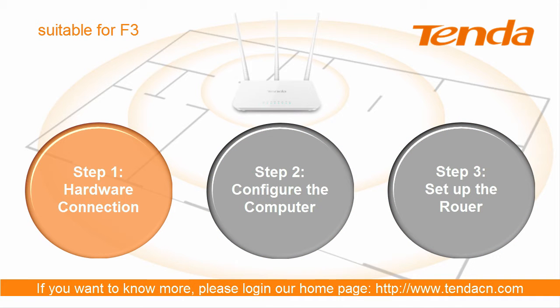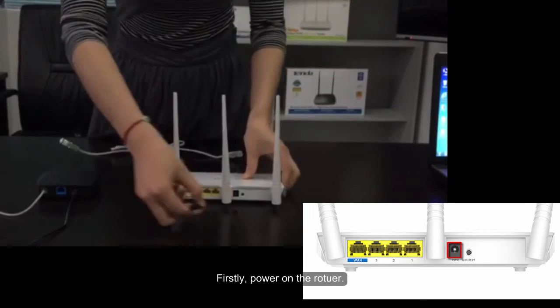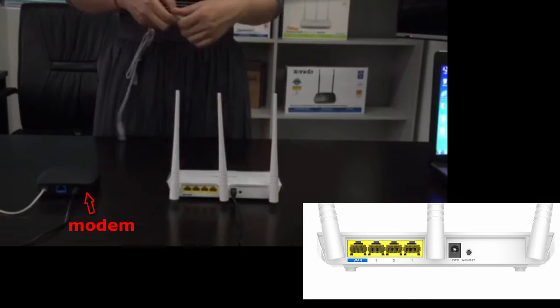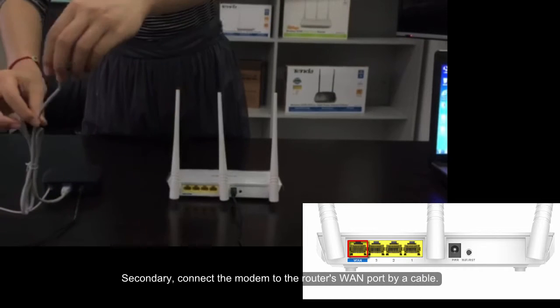Step 1: Hardware connection. Firstly, power on the router. Secondly, connect the modem to the router's WAN port by a cable.